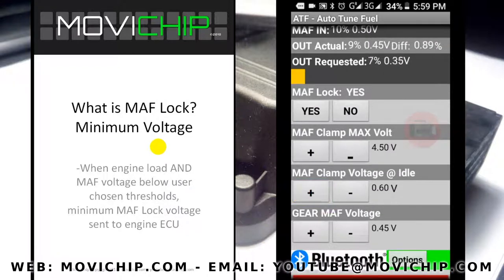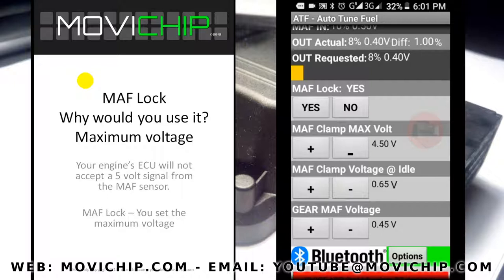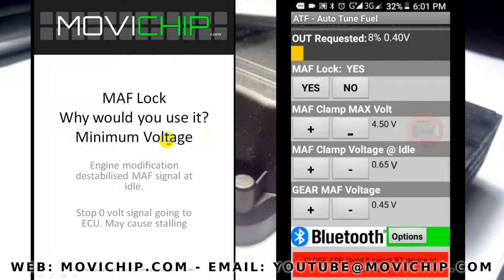To give one example for maximum voltage: maybe your engine ECU will only accept a MAF signal up to 4.5 volts, and anything more than that will give a check engine light. So you can use the math lock function in the ATF to only output up to 4.5 volts to the engine ECU.